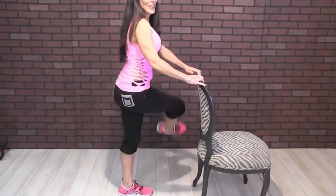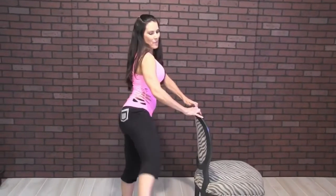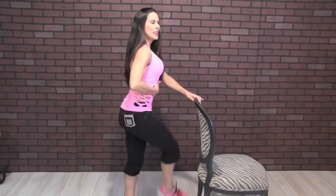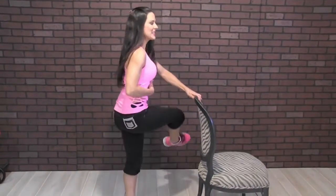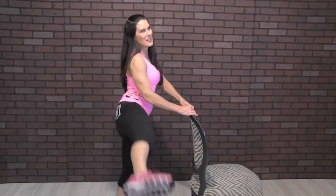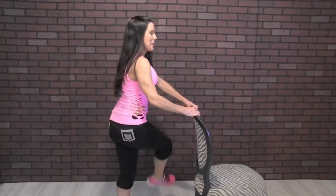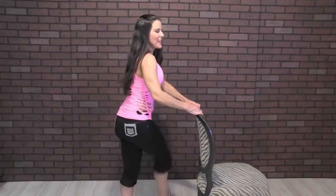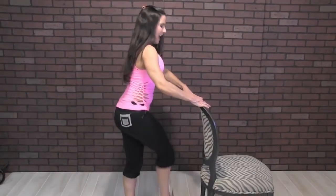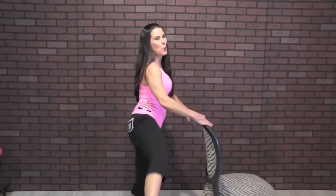One, two, three, four, five, six — keeping those abs in nice and tight — seven, eight, nine, ten. You're going to feel it right here on the side. Eleven, twelve, thirteen, fourteen, fifteen, sixteen, seventeen, eighteen, nineteen, and twenty.